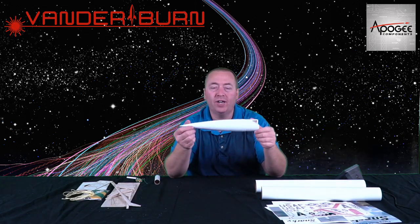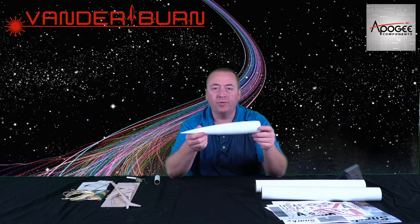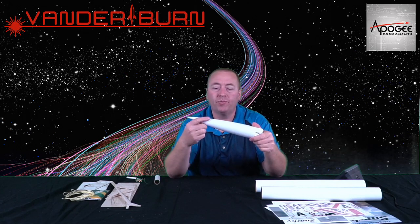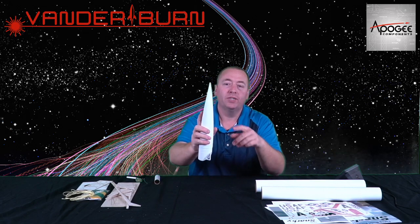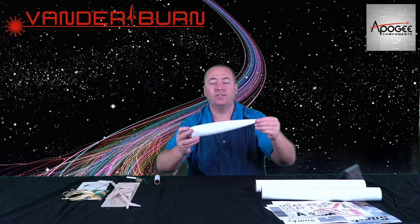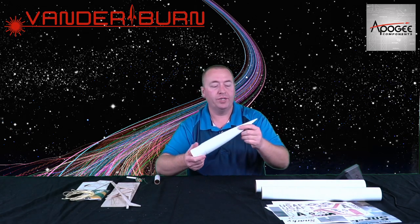Speaking of heavy, here's the nose cone, which will give a nice weight to the front of the model. There are a couple of rings — hard to see — but up here there are two little rings that go around except for the mold line, so we're going to see if that's a feature or not. If we need to sand those off, I'm sure the instructions will mention it.